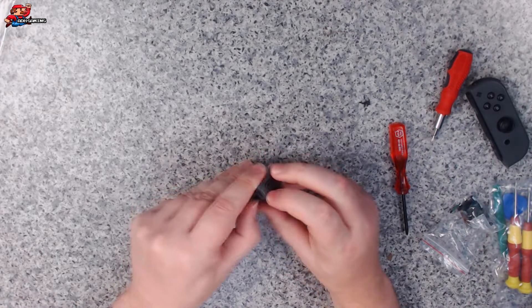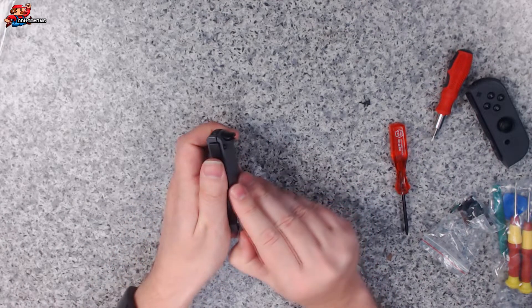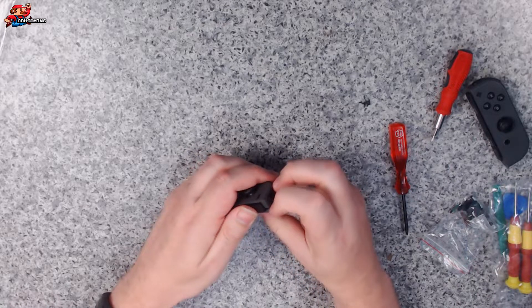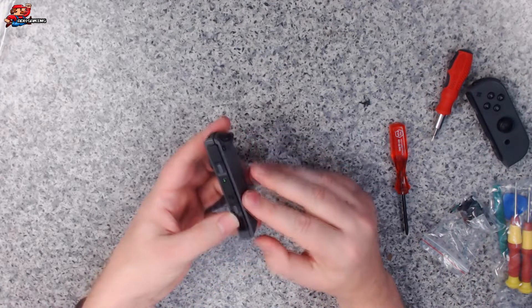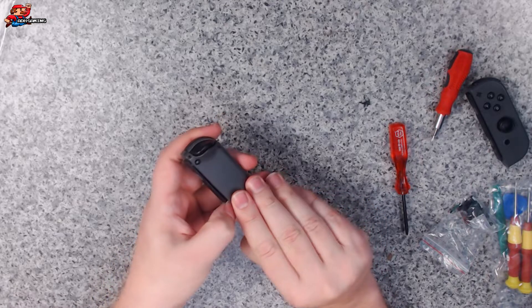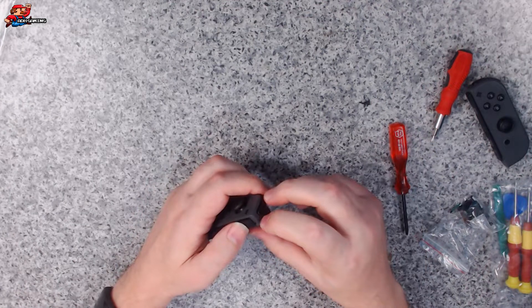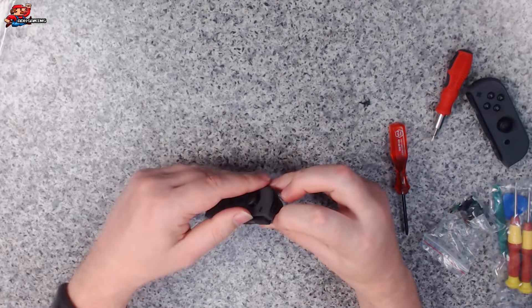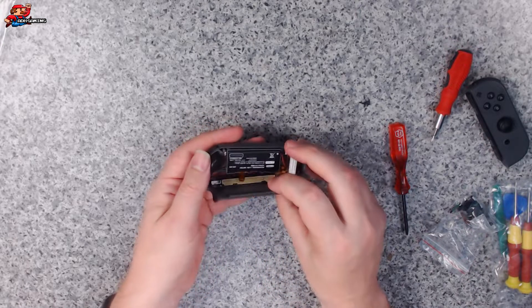I'm hoping this just pops apart. I do believe it should unclip — just give it a little tug on either end. That middle part should come off as well. This is probably what the prising parts are for, but we're good. Let's have a look inside.